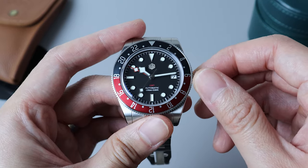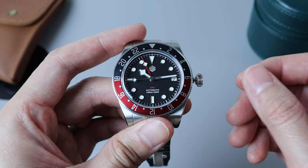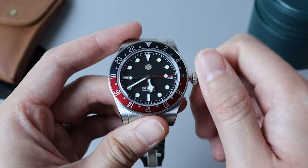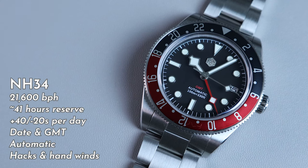You can use this hand and the bezel to keep track of a second time zone. If we pull the crown out further to the second position, the watch will stop and you can set the time. You can see that the GMT hand moves every hour. Once we're all happy with the time setting, we push the crown back into the initial position and the watch resumes operation. The NH34 beats at 21,600 beats per hour, supports hacking and hand winding, and has a power reserve of 41 hours. Out of the box it's rated at plus 40 and minus 20 seconds per day; however, this particular watch has an accuracy of plus 5 seconds, thanks to San Martin regulating their watches.